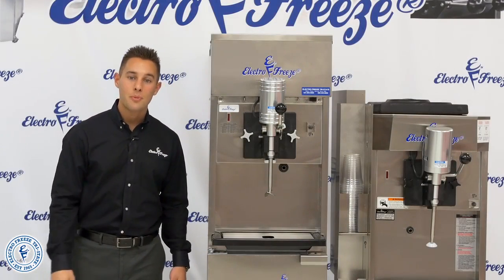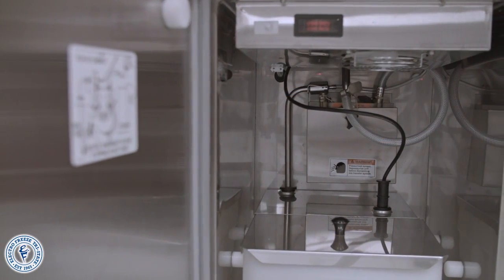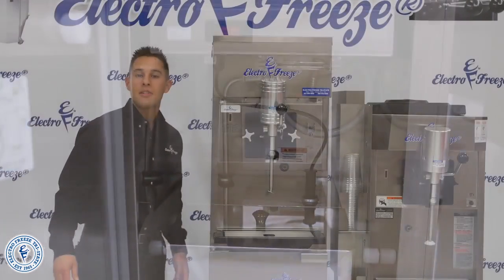The difference is that this machine is pressurized. Inside the refrigerated cabinet you will store your vanilla base and our patented mix transfer system will bring the product up to the freezing cylinder when you're ready to be dispensed.